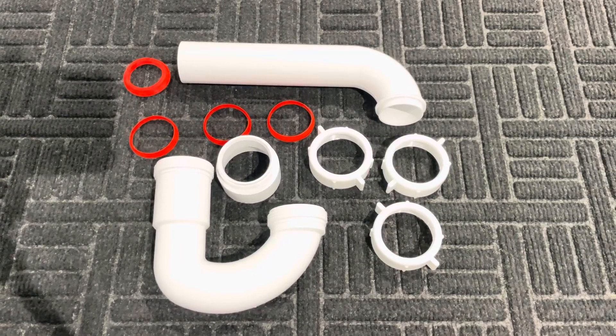It is Dan the Houseman coming to you live from the Dan and Tina Home Show. Today we're going to be talking about tubular P-traps.